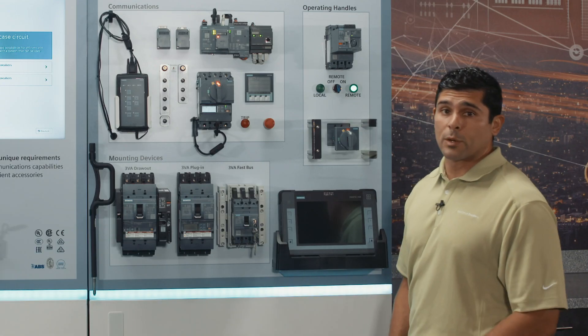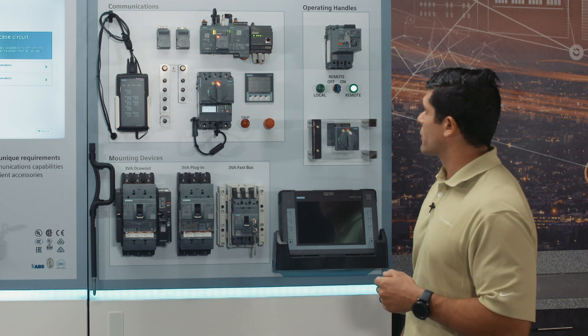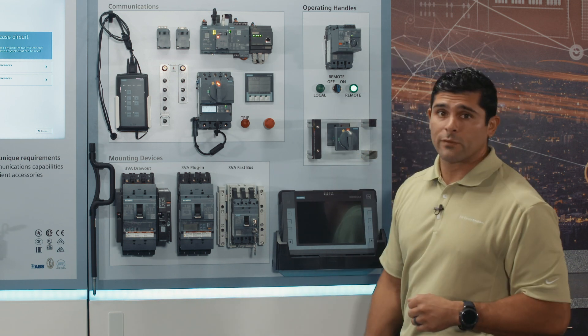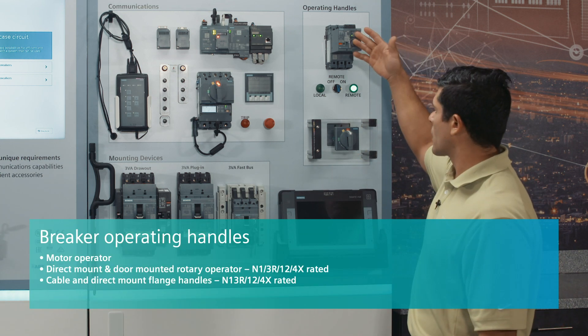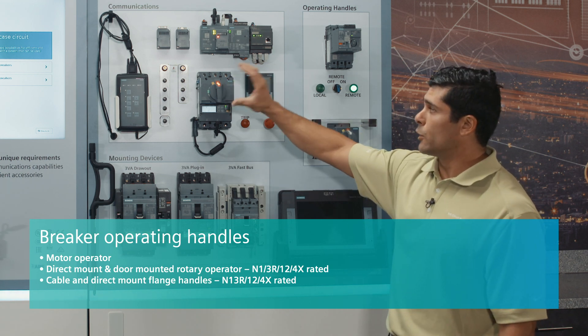Continuing to build upon the accessory portfolio that 3VA has to offer, we're going to take a look at the different operating handles we have available. These are two representative examples — we're going to showcase the motor operator and the rotary handle, as well as the direct mount illuminated handle.